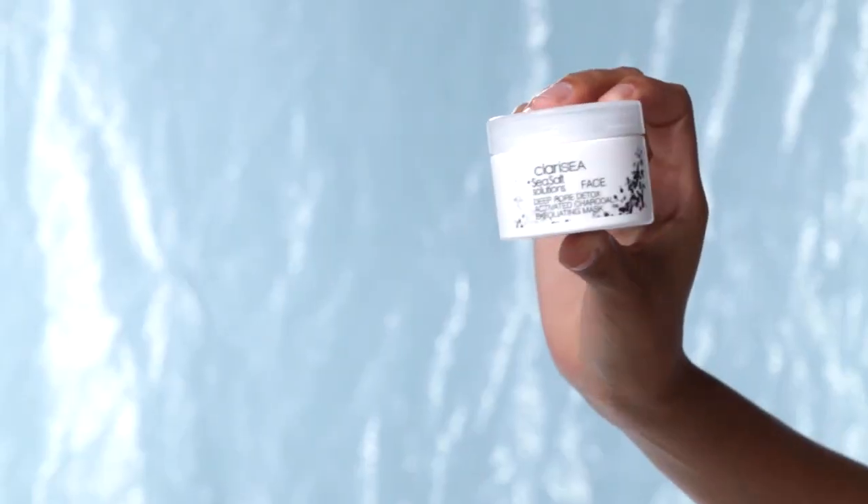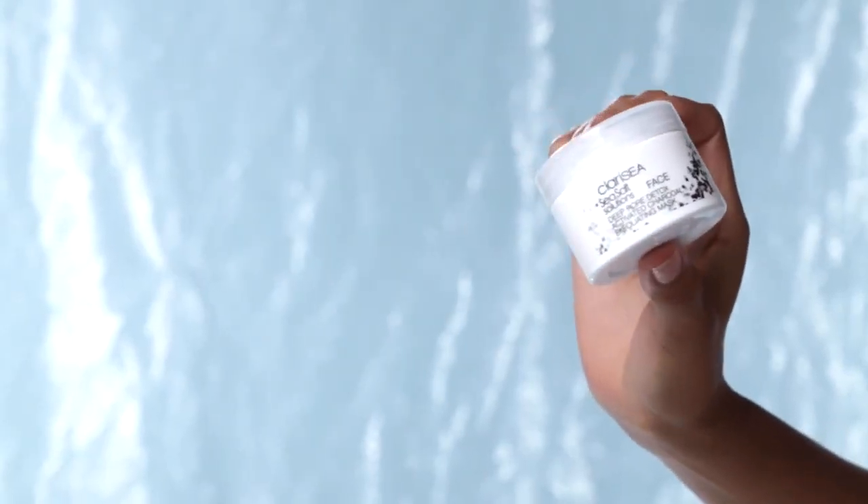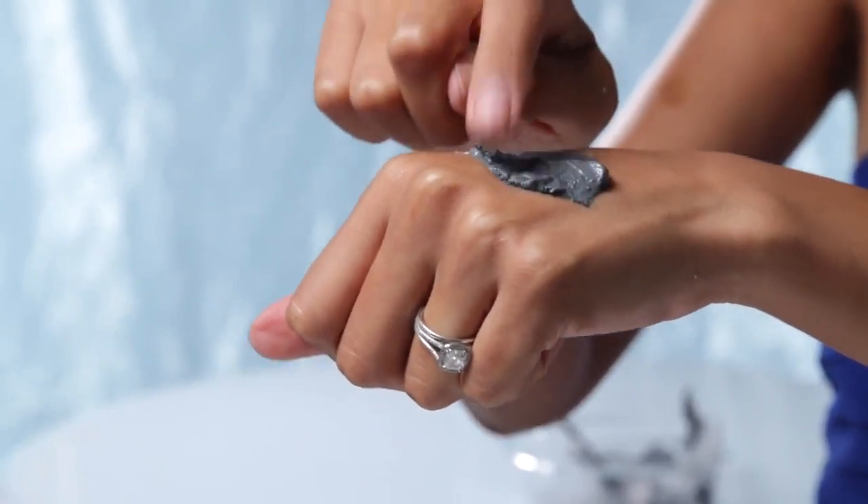Now I'm going to move on to a mask because my skin is ready to absorb whatever I put on it. I'm going to apply this deep pore detox mask — scoop out a small amount, mix it with water until it creates a paste, and then apply that to the face and let it sit for about five minutes.